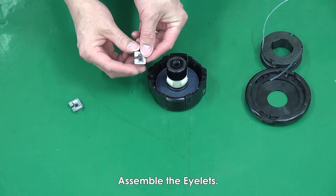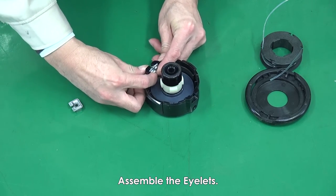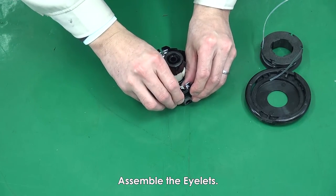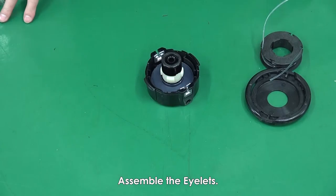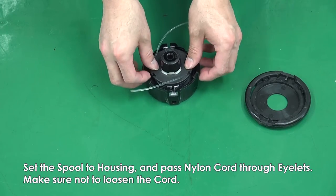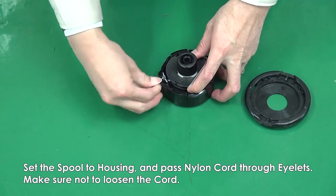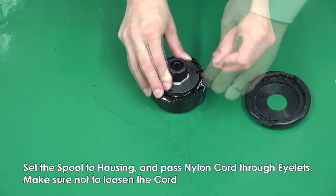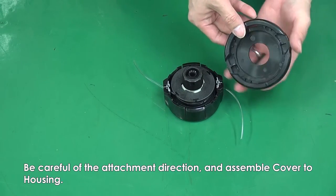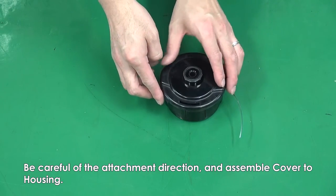Assemble the eyelet. Set the spool to the housing and pass the nylon cord through the eyelet. Make sure not to loosen the cord. Be careful of the attachment direction and then assemble the cover to the housing.